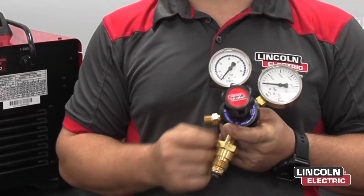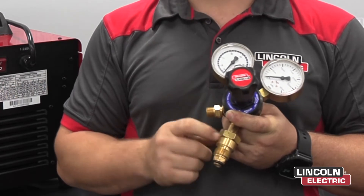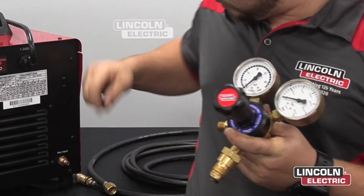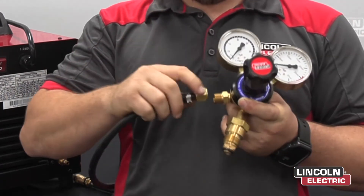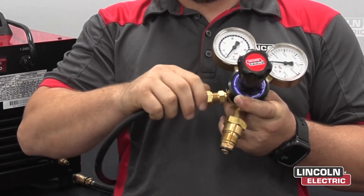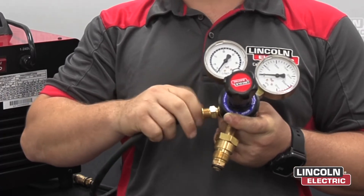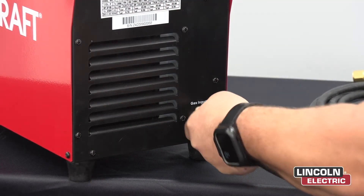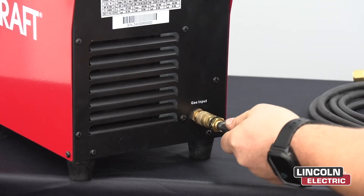You want to grab your regulator, put that end into the bottle, do it up tightly with a shifter. Next you want to put your gas line into this side here, do it up tight with a shifter as well. Now with the quick connect end of the gas line, place it onto the machine until it's fully secure.